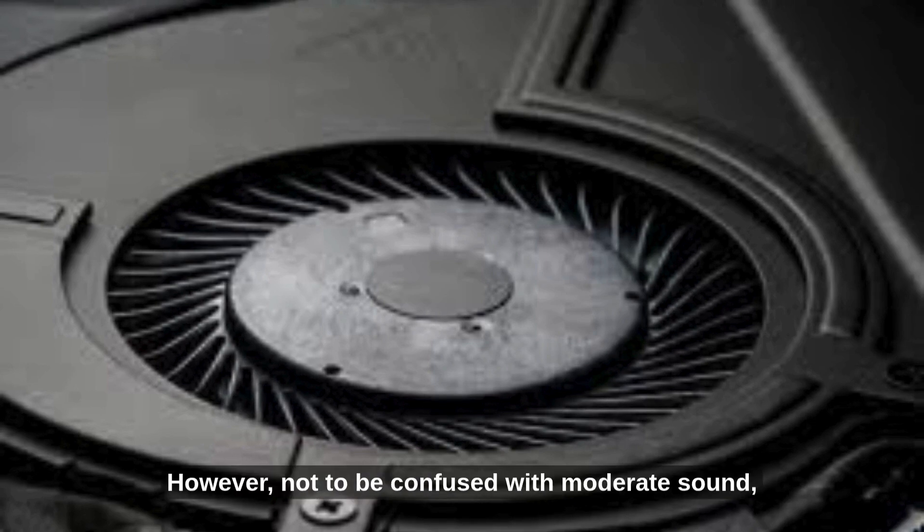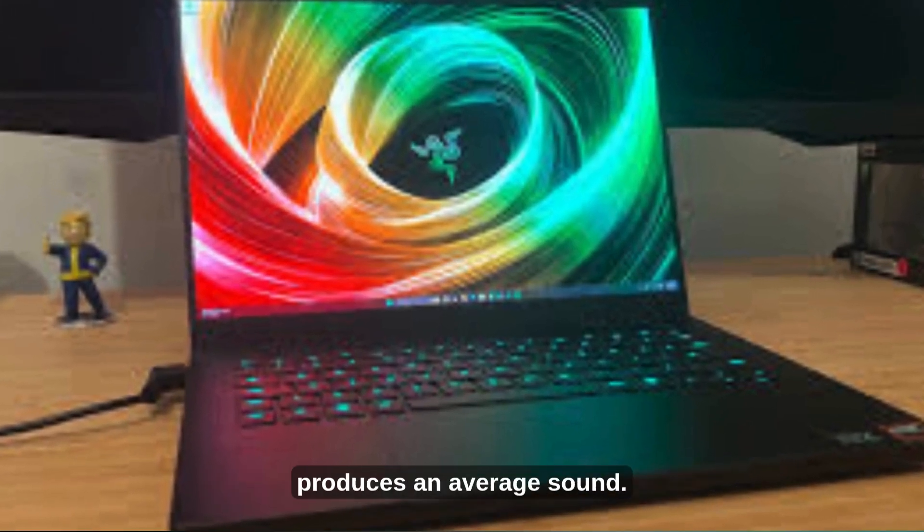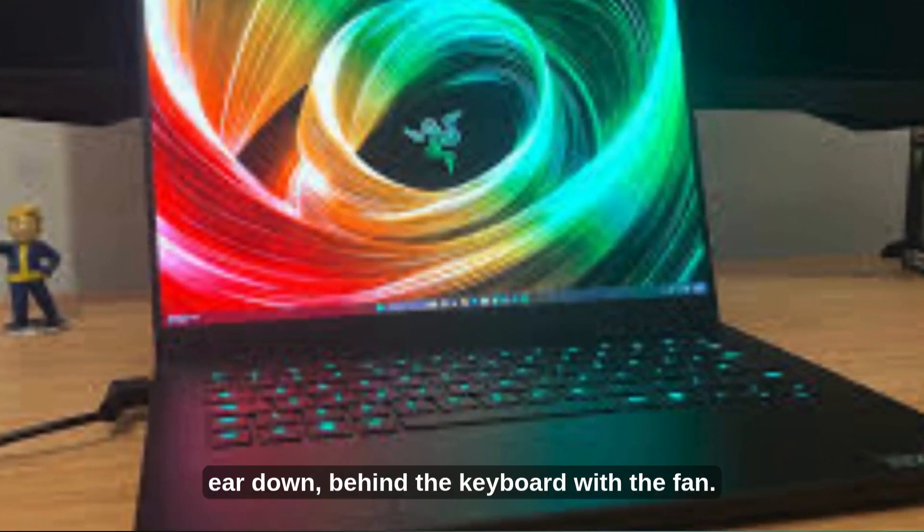However, do not confuse this with moderate sound, as the cooling system of almost all laptops produces an average sound. A way to check is to listen in a quiet place with your ear close to the area behind the keyboard where the fan is located.